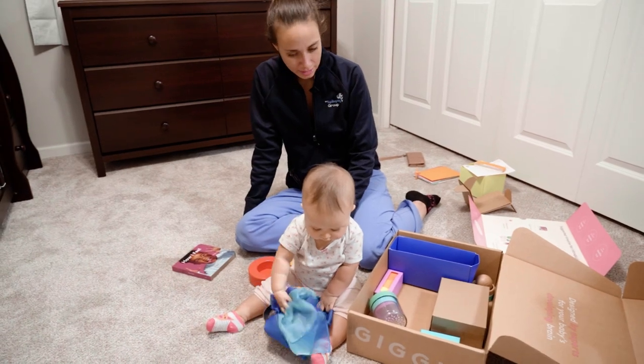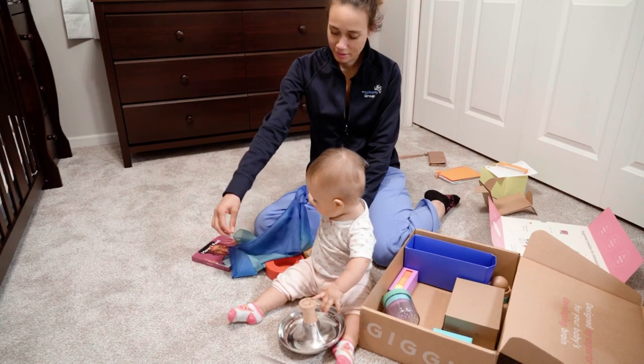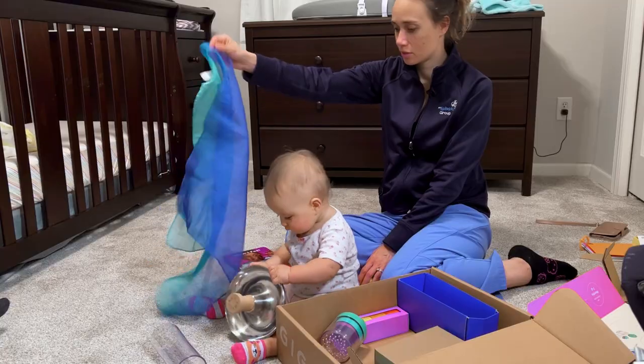Look at that — we have to put the Spanish ones on top. She has too many choices.